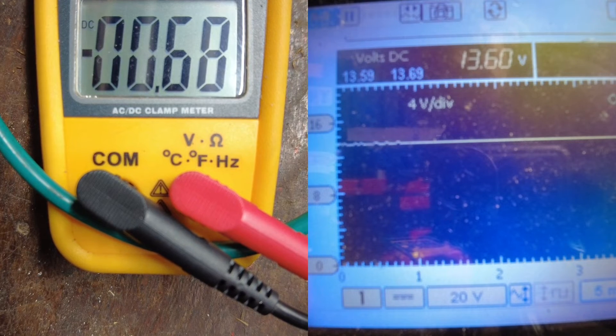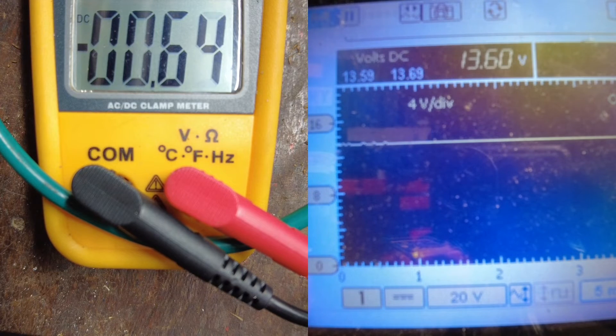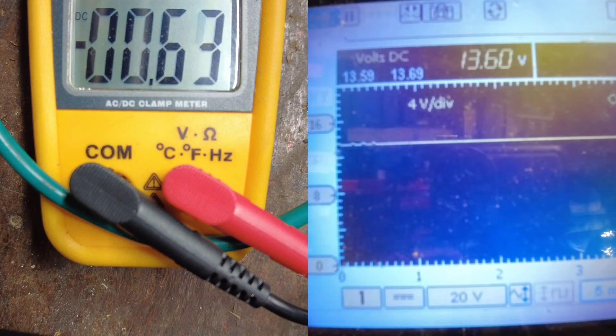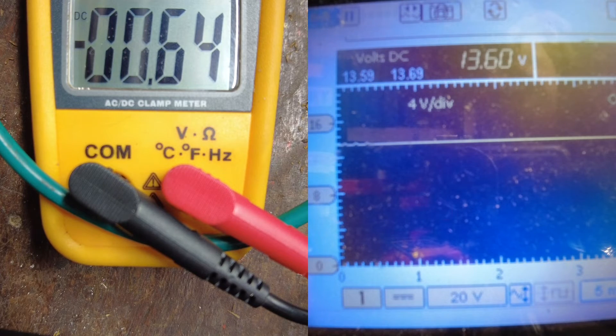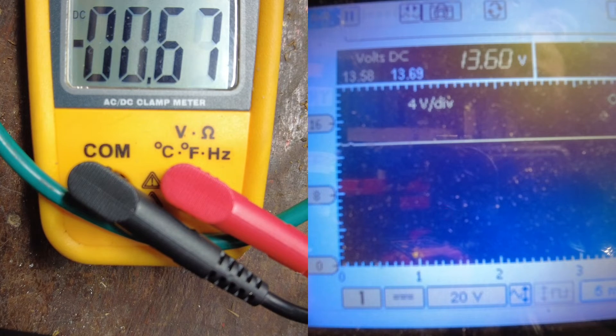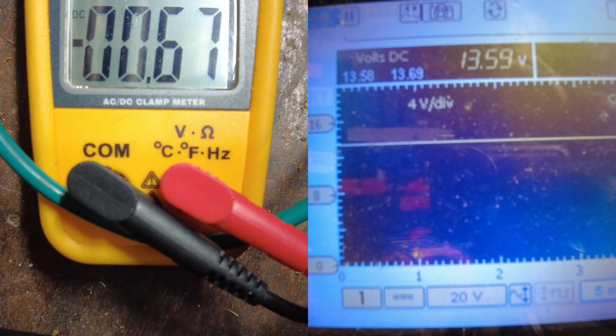Right, we're at 13.6 volts now and I've increased the amperage draw on the battery. As you can see I'm drawing 0.63, 0.64 of an amp — so we're pulling over half an amp now off this battery. We've come down from 13.69 volts at the start of the test down to 13.6. With 11 minutes left to run at this current rate, the battery is still dropping — this is exactly what your car will do whilst it's sat.